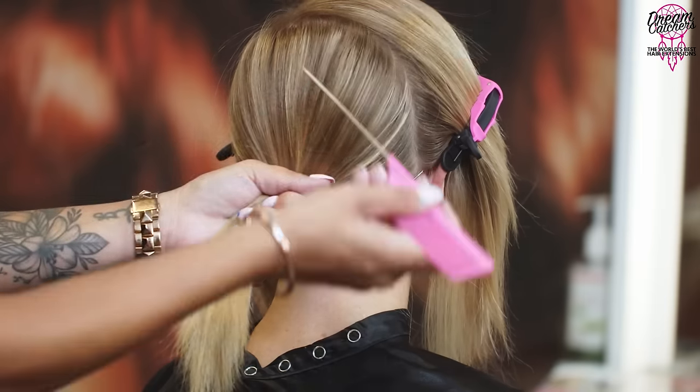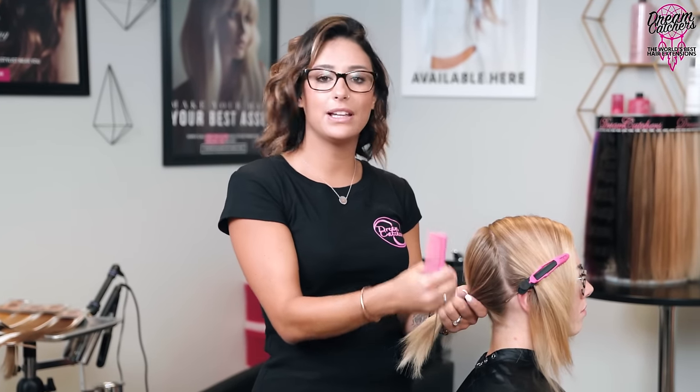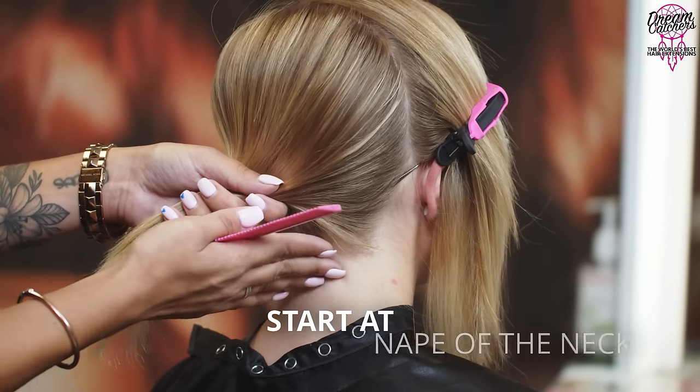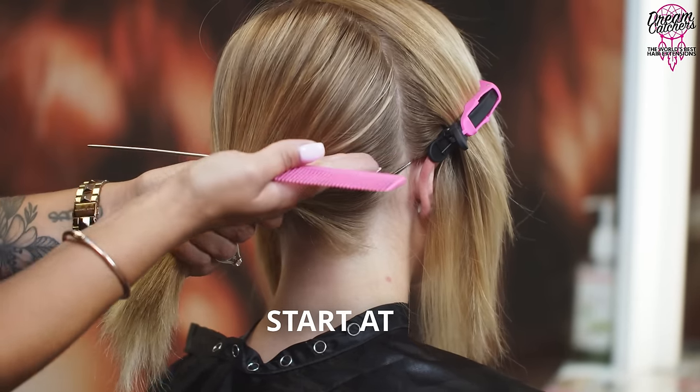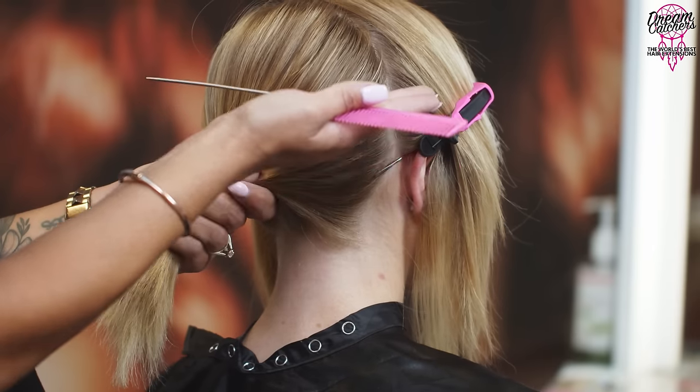I'm sectioning off from the top of the crown to behind the ear on both of my front sections. I do this because I'm not going to get to these areas until at least my third or fourth row — so instead of clipping everything up in one weird bun with 15 clips, I'm sectioning them off and mentally organizing myself. Starting in the back at the nape section working my way up, I'm working in three quadrants around the head.